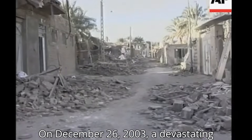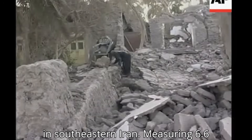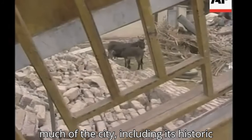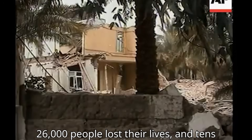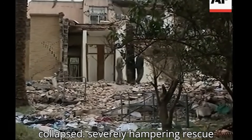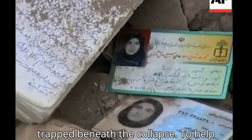On December 26, 2003, a devastating earthquake struck the ancient city of Bam in southeastern Iran. Measuring 6.6 on the Richter scale, the quake leveled much of the city, including its historic mud brick structures. Tragically, over 26,000 people lost their lives and tens of thousands were injured. Among the destruction were two hospitals that collapsed, severely hampering rescue efforts and leaving countless victims trapped beneath the rubble.